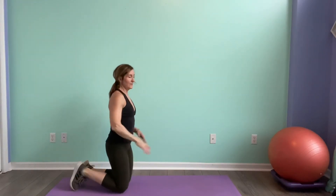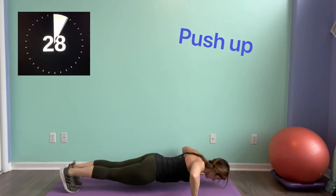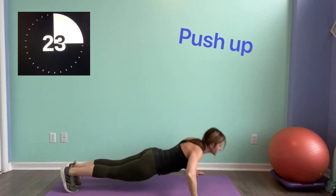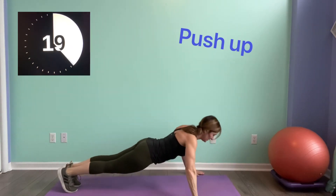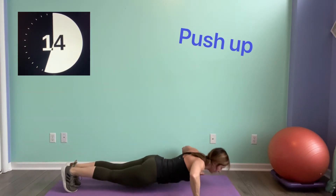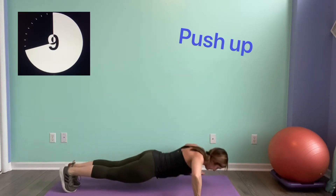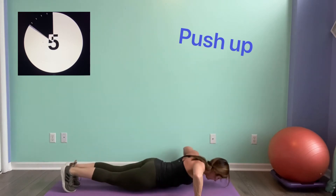Starting with those push-ups again. If you've got a bench and you're getting tired, put your hands up on a bench. Here we go. Keep it going guys — long line through the body. Breathe, push into that. Four, five seconds.